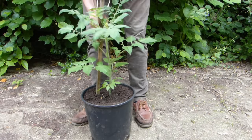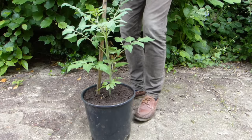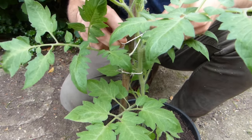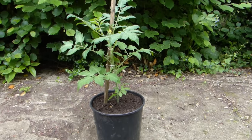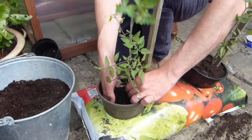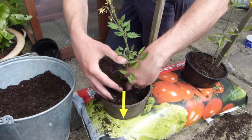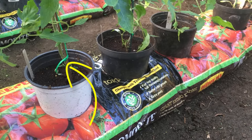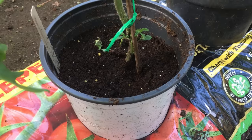The extra potting mix means plants will need watering less often. I'm tying these bush tomatoes to a sturdy stake, which should keep them from toppling over. Pots are great for indoors or out, as are purpose-sold grow bags like these. Planting into a bottomless pot means the plants can produce more roots along the buried portion of stem, which helps it to draw up more nutrients and also provides a little more support.